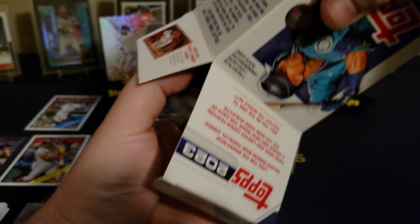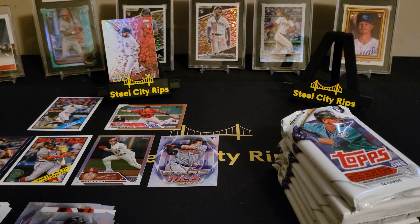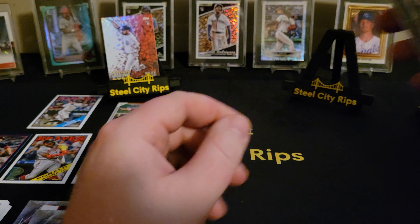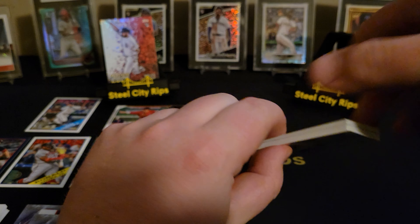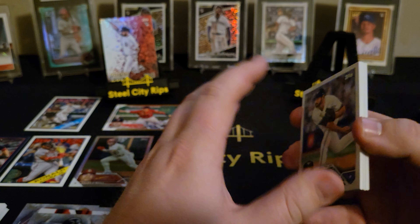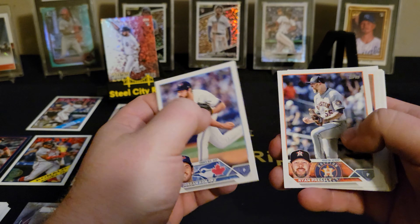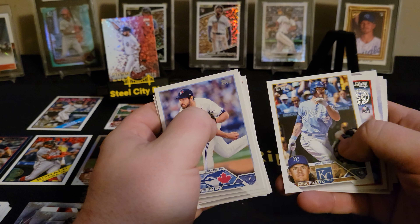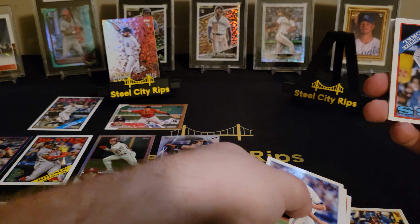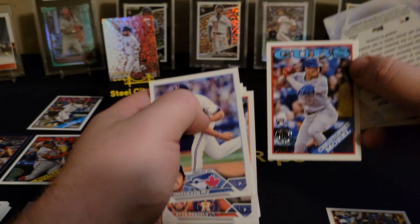With blasters you get the commemorative patch. I've been lucky with those — I've gotten some that are numbered. First blaster pack here. What do you guys like to open in general — do you like blasters, do you like hangers? Previous years the hangers have been quote bangers, but Topps is trying to correct that apparently. There's a Chris Morrell insert, that ain't too bad.